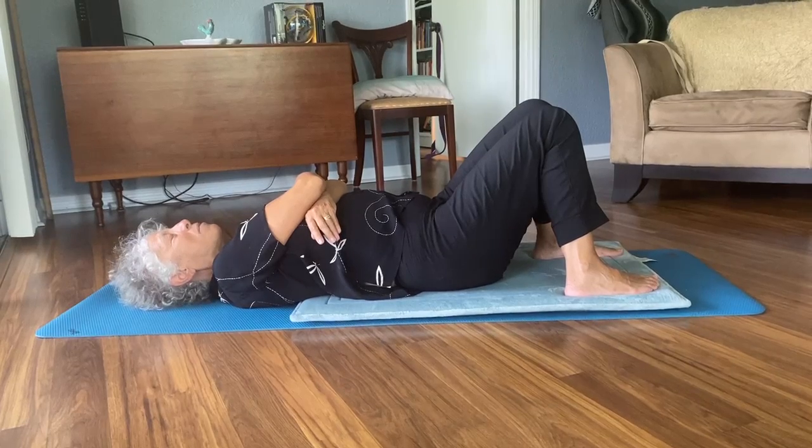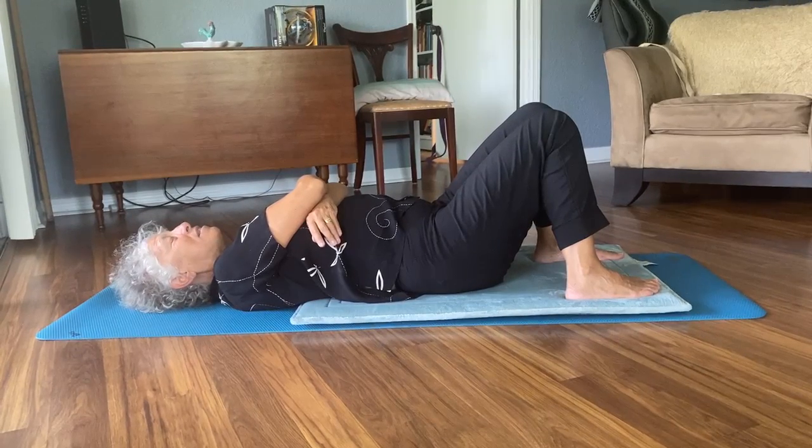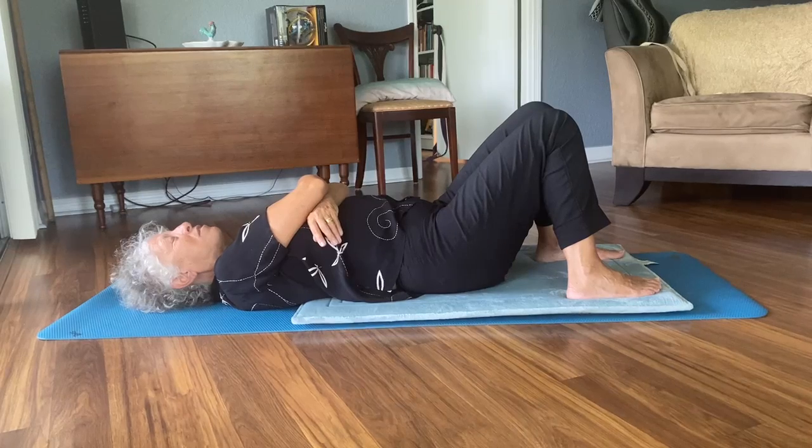As you do this, what's going on with your breath? Try not to interfere with it — try just to observe it.